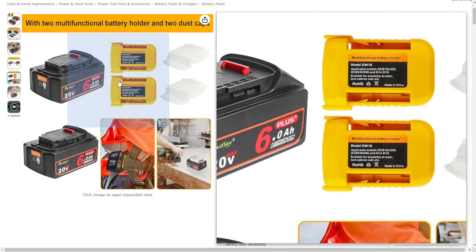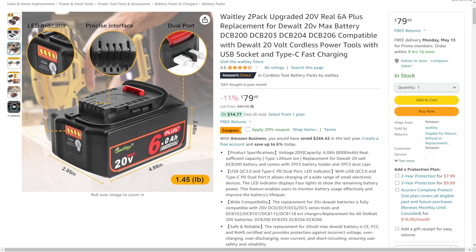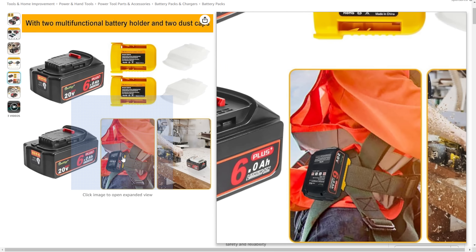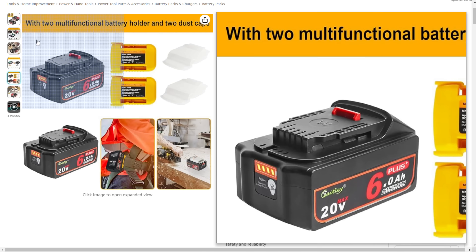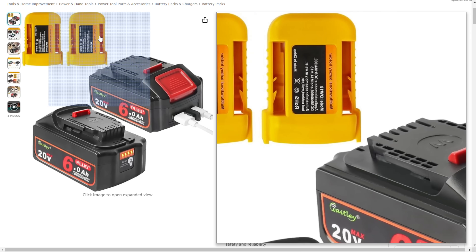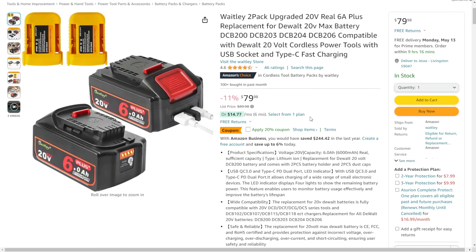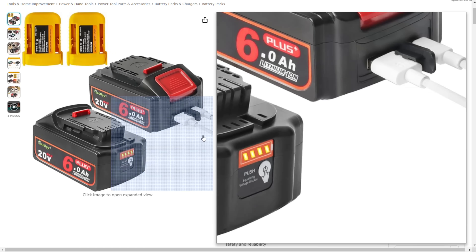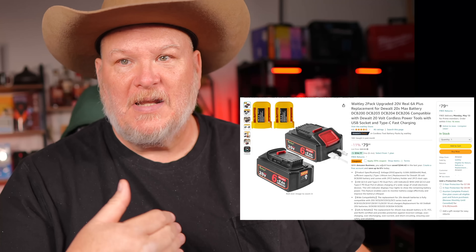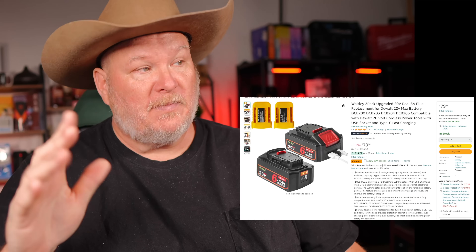It comes with protectors for the battery cover. I'd usually throw those things away, however apparently they've got slots in them so you can put them on your belt and hold extra batteries. Not something I'd particularly do, but maybe you would like it — you could probably run a screw through it and mount them on the wall as a wall holder. Anyway, the point is you're getting two of these batteries with full USB, 6 amp hour, coming in at just under $64 with the 20% off.